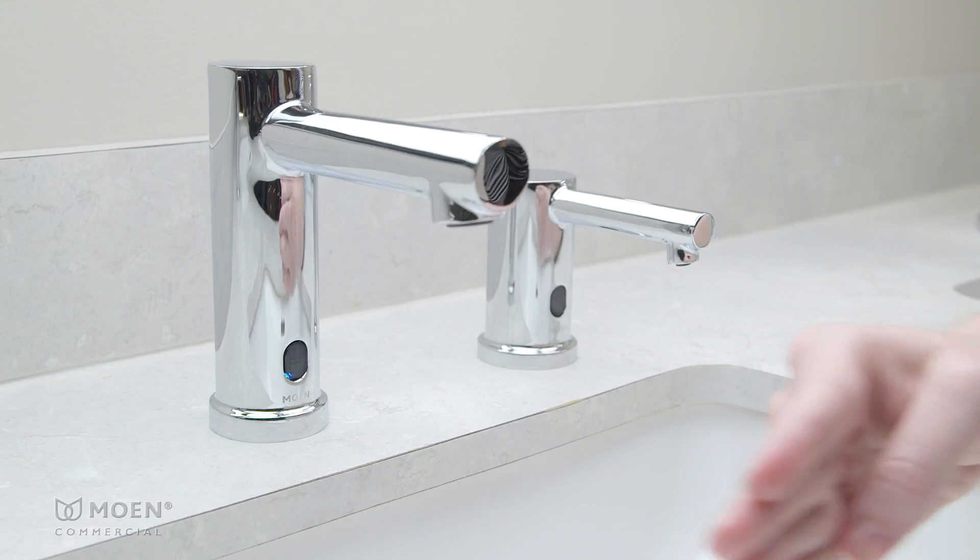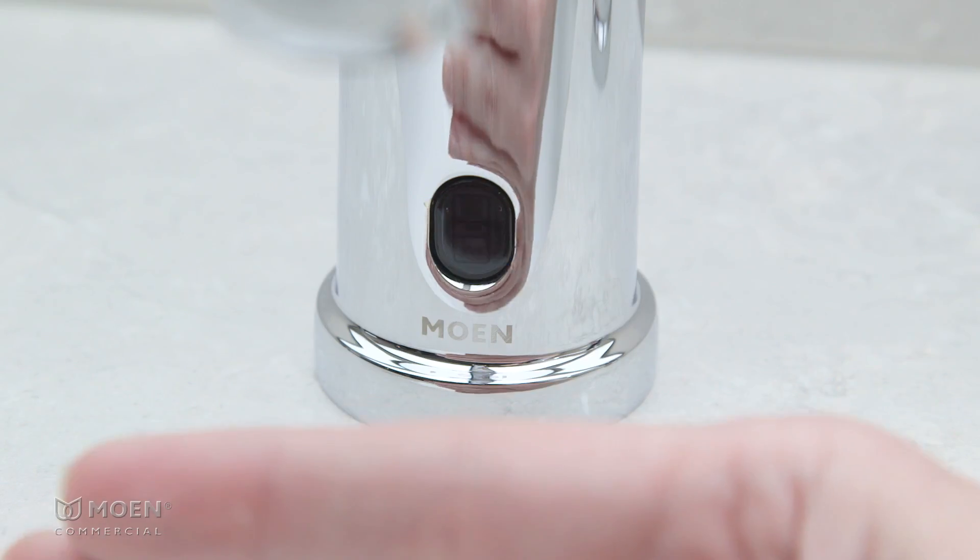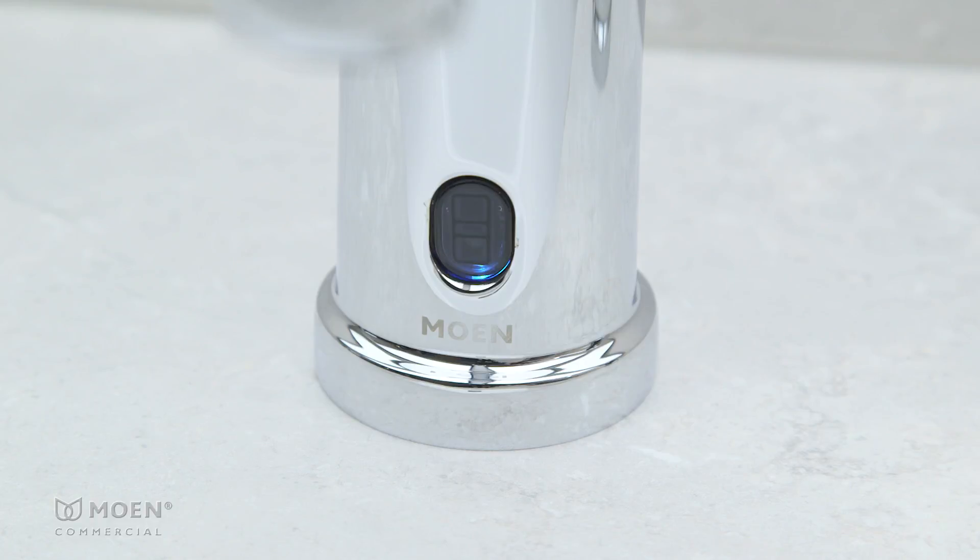To turn it off, repeat the previous steps and remove your hand when you see three blue flashes. Three white flashes confirm that Sentinel flow is off.